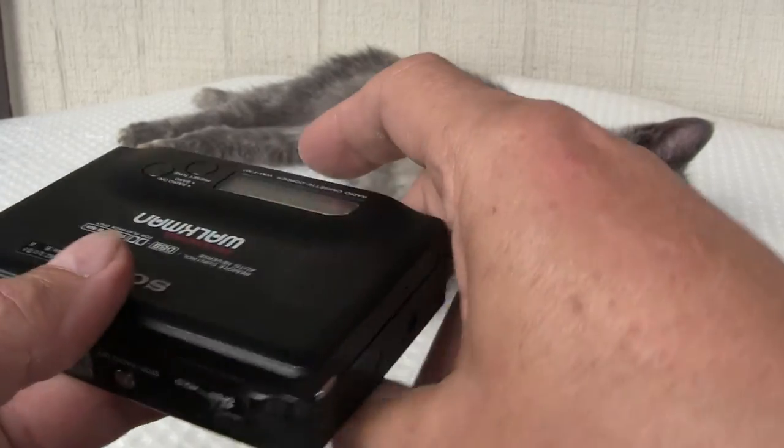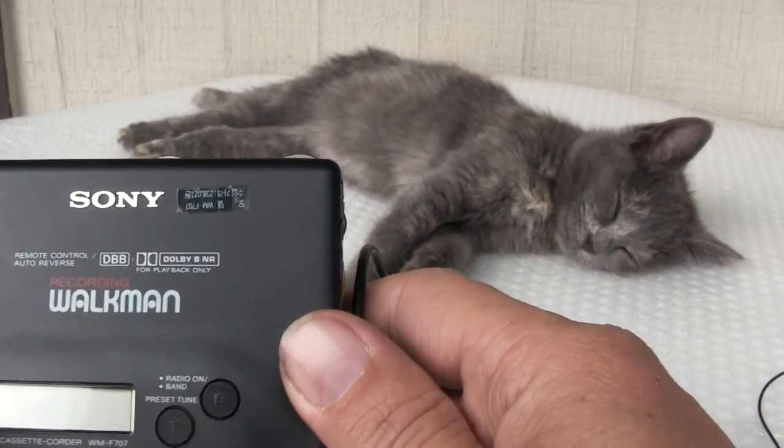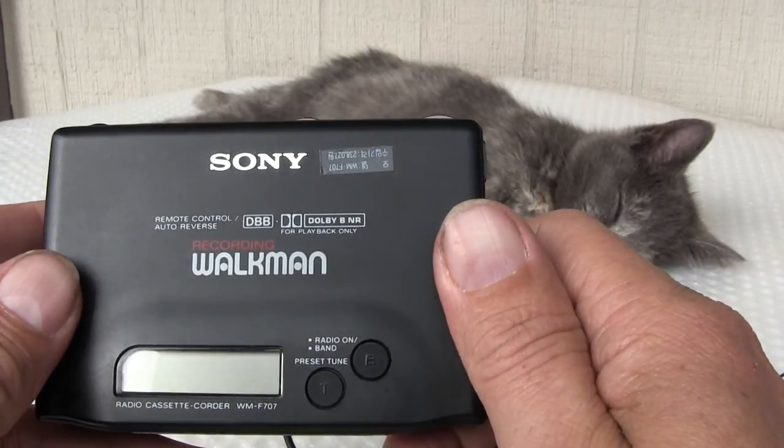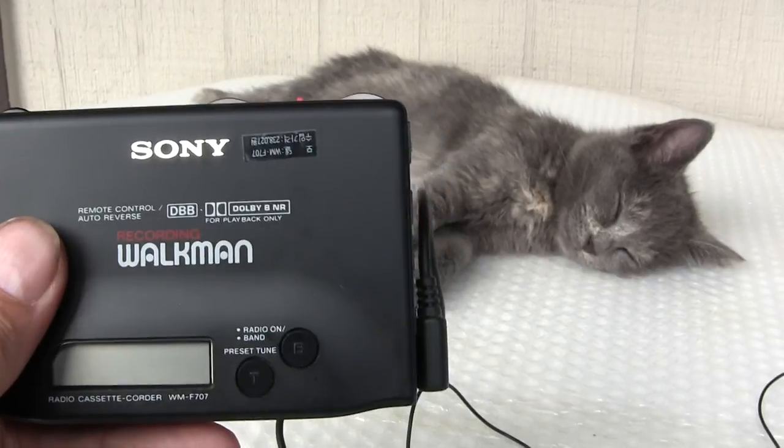That's all I know. Hopefully you liked my in-depth review about this thing, which I don't know that much about. That's all I know. Have a good day. Bye-bye. I've had fun — have you?